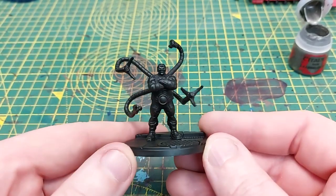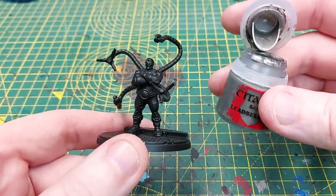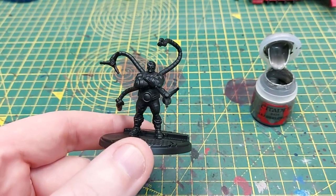Welcome back to the channel. Today I'm going to show you how to paint Dr. Octopus from Marvel Crisis Protocol.